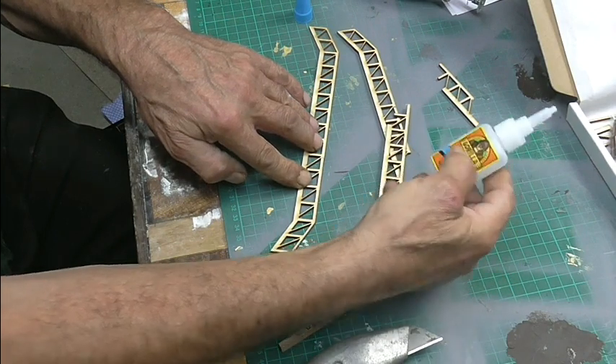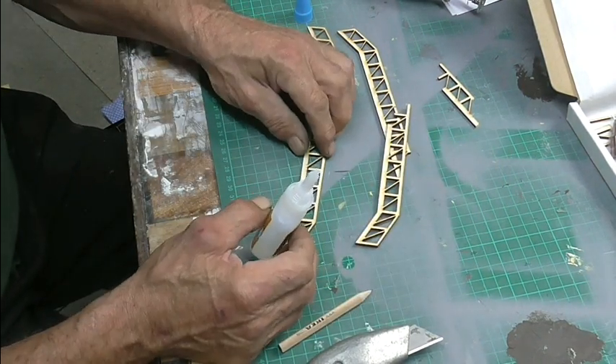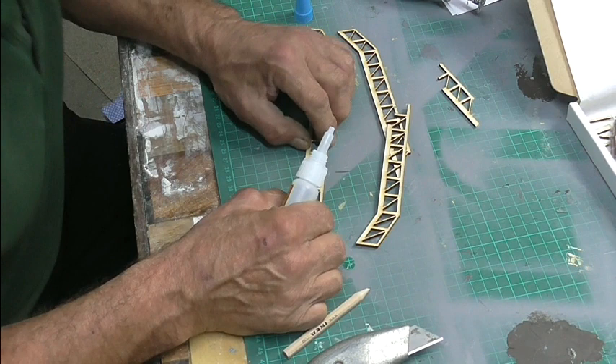So I'm going to use some of this Gorilla Super Glue. I don't want to stick it to the base, and I've got to make sure it's exactly right.